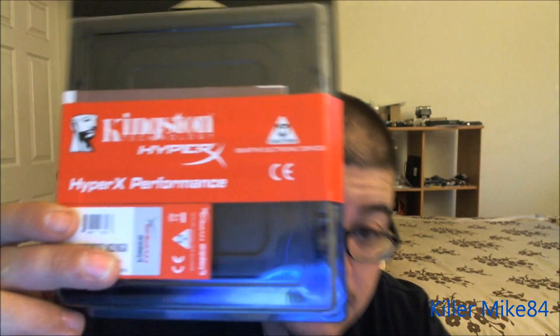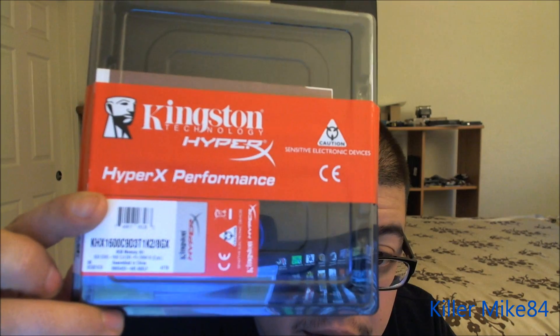Hopefully I can overclock them, because I did it with my other memory and I was able to do it at 1866.